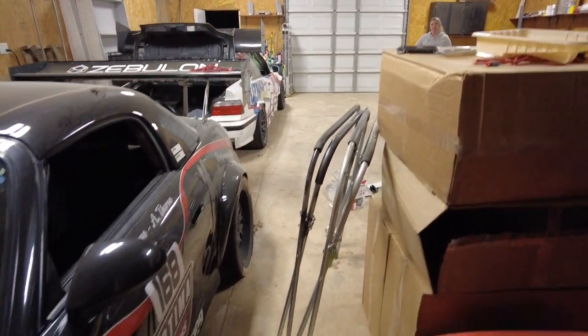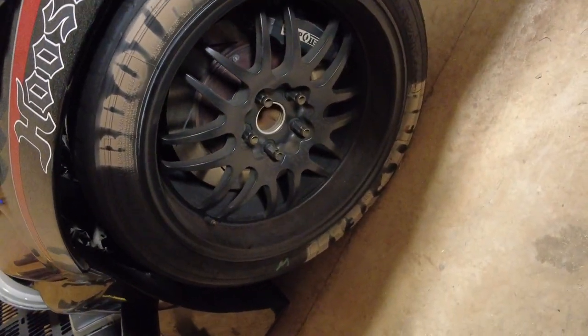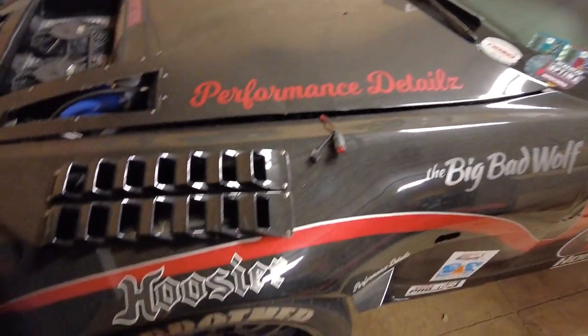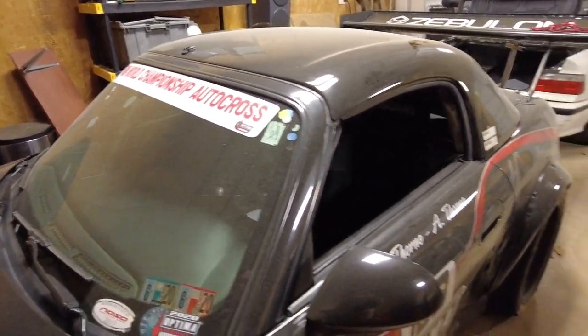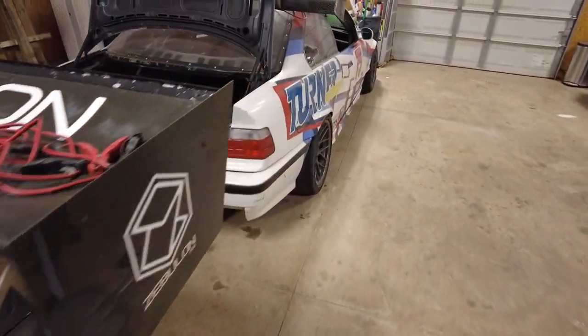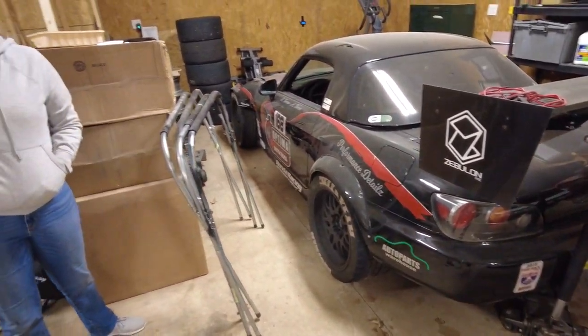Last time we used it was at the Optima autocross — still got the 'Hell Yeah Brothers' tires on here. I think just for fun tomorrow we're gonna run these advanced and kind of get more of a feel for what they're like. Also it'll be a fun challenge to see if we can top PAX in SSM on street tires.